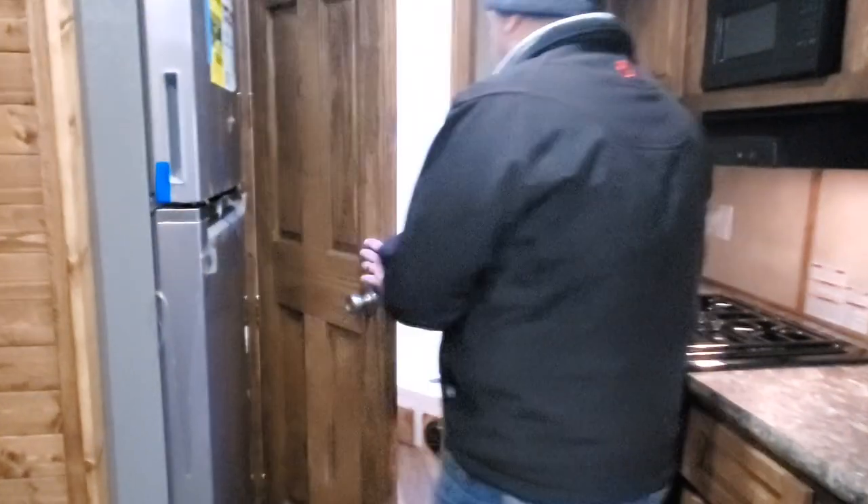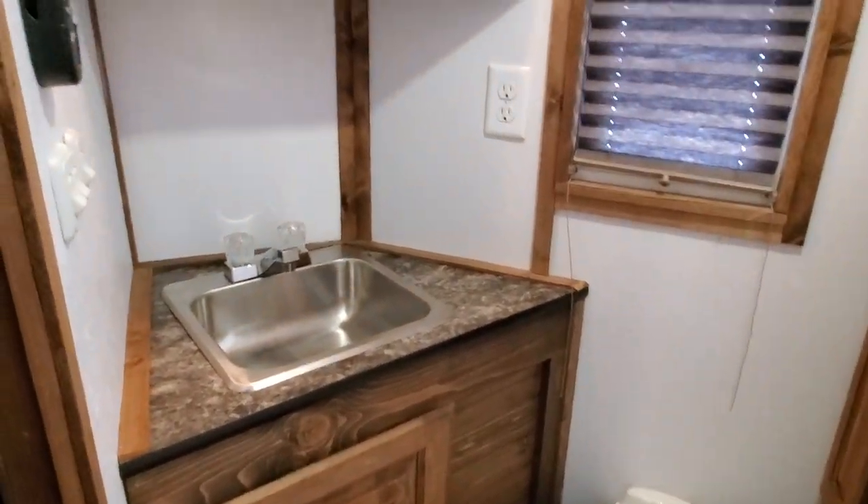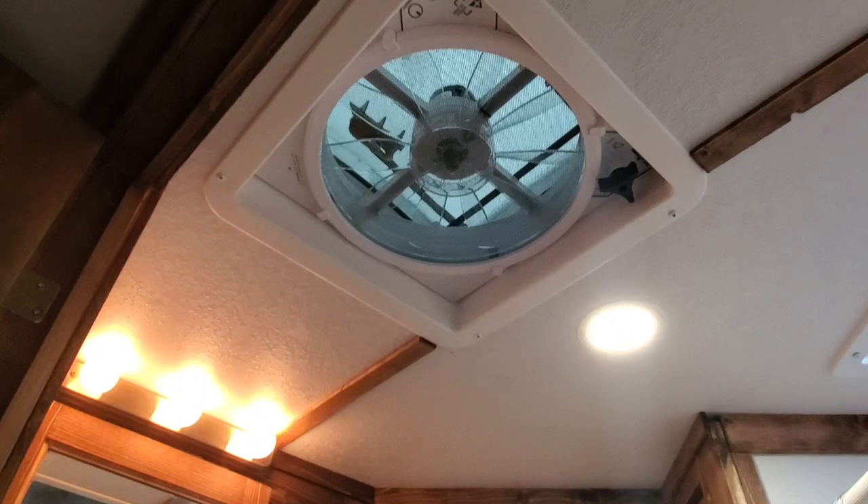I'll open up in here real quick so you can go by there. You can see a pretty standard bathroom with the fan in it — nothing too crazy there. But this unit is a full RV edition.